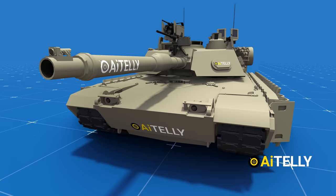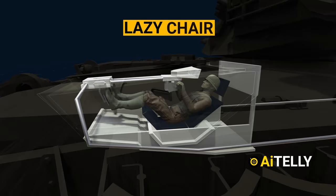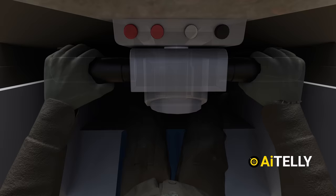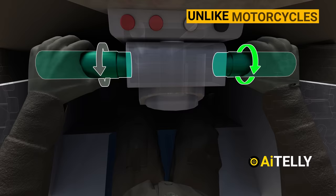The driver usually enters through this hatch. Because of the small size of the tank, the driver gets a reclined chair. This is the brake pedal, and interestingly, it does not have steering like the Leopard tank as animated in our recent video. The driver turns the tank by moving the handles like a motorcycle. In order to move the tank, the driver twists the throttles towards him. Unlike a motorcycle, the throttles are not independent of each other — they rotate together.